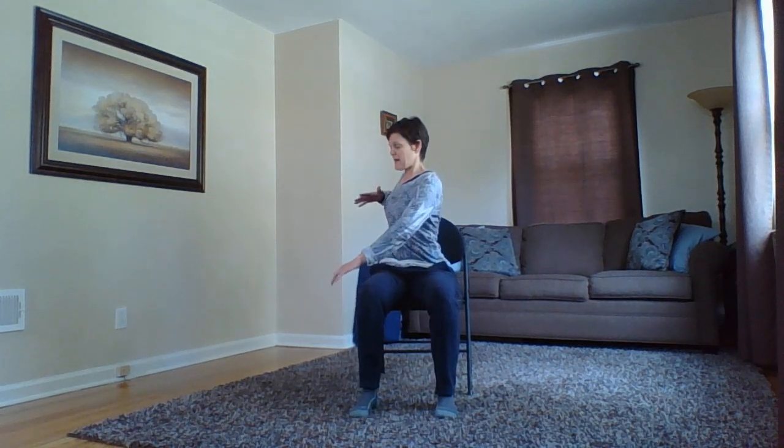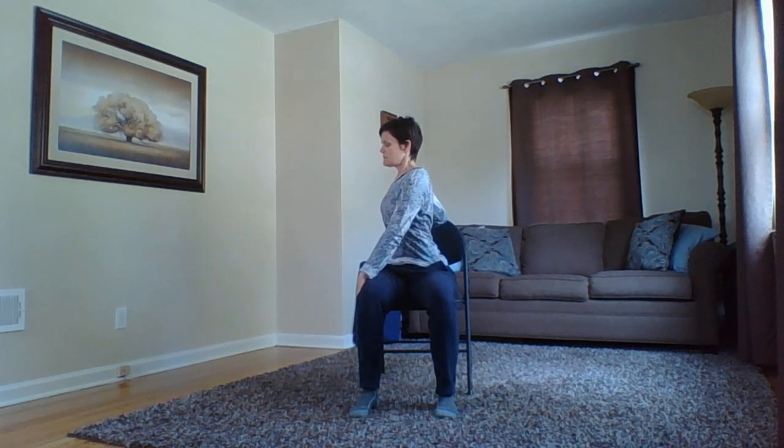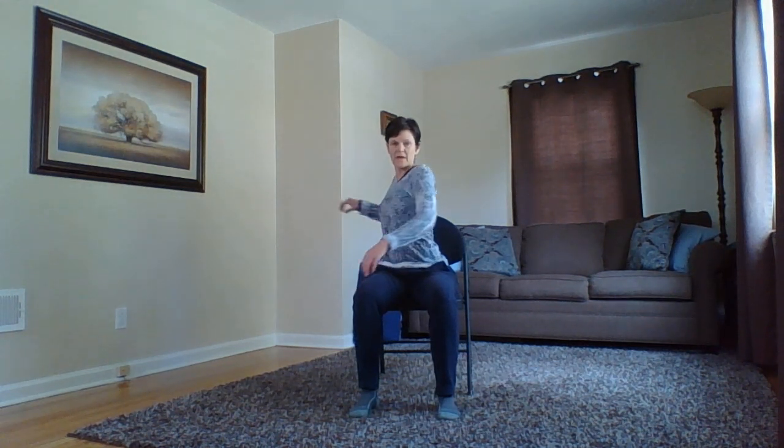Inhale to the center, hands return to the chest. Then exhale to the opposite side — right hand across, left hand on the back of the chair, moving the head any direction you want. Let go of any tension in the jaw or furrowing of the forehead. Then untwist.